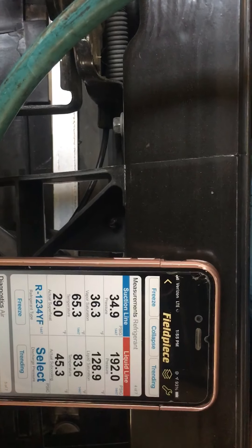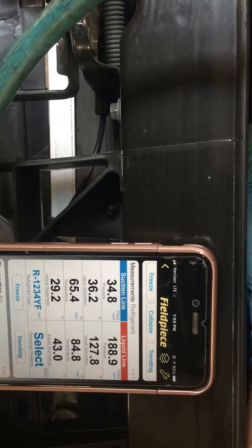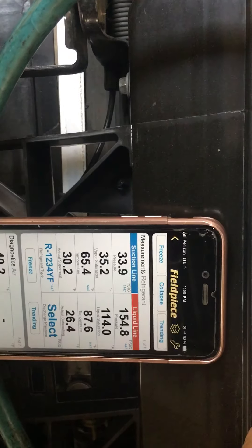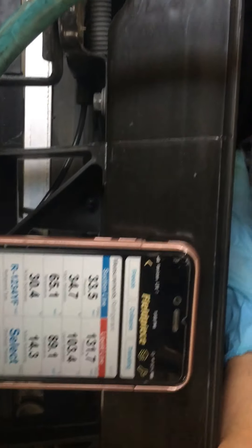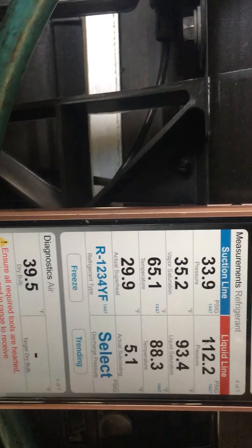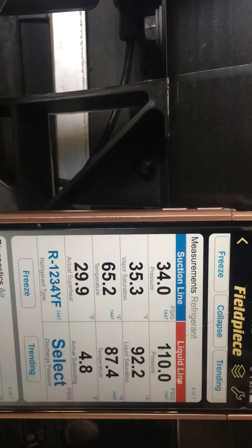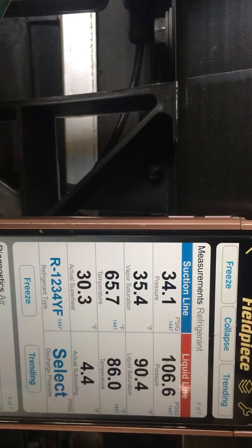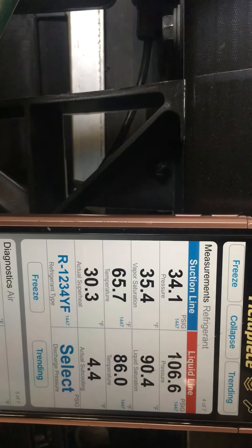Okay, 190 — or 185 — the fan kicked in. Actually, prior to this the high side went up to like 203. So the fan is constant right now. I'm holding my hand over here, listening for the fan and feeling the air output of the fan. This is what the pressures are doing while the fan is constant — right now the fan is constant, not changing speed or flow.